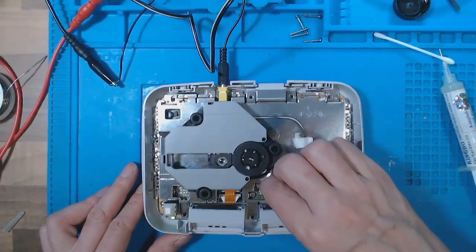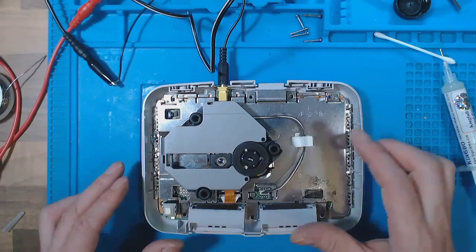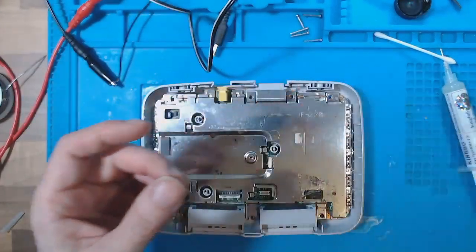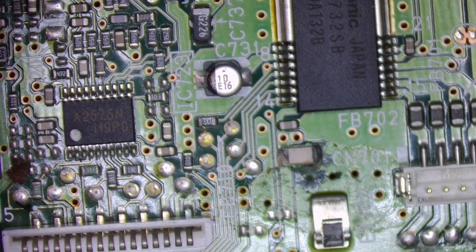I've got the power supply in for the disc but it's not moving. The ribbon cable looks okay. I'll rip that out again and look for any signs of damage on the board. Now there's a problem.